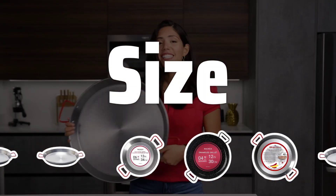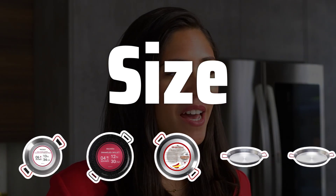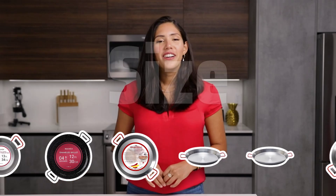Size. Choosing the right size pan is crucial. Whether you're cooking for a small group or a large gathering, selecting a pan that fits your needs is key to cooking the perfect paella.